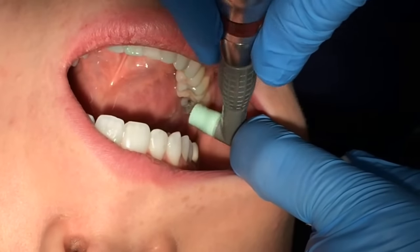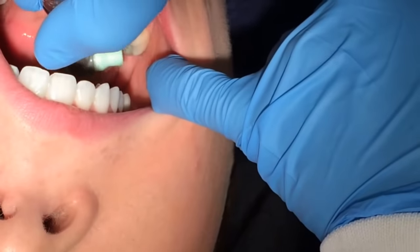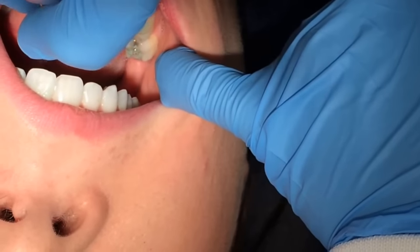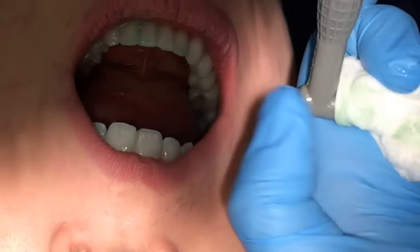One tip: when it gets clogged, I just run it across my 2x2. One tip I've heard is to start on the lingual, as that's where most of the saliva gathers when polishing.